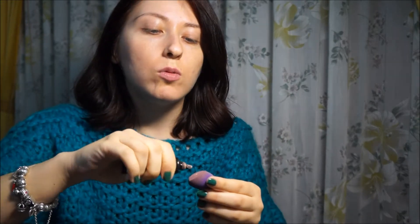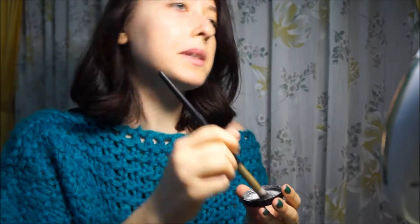I will apply the primer base occhi, which I always use from Pure Bio, which I find very good. And then we will apply the palpebra using the primer loose powder. I will use this pen, which is always in the same line.